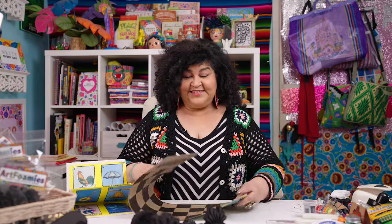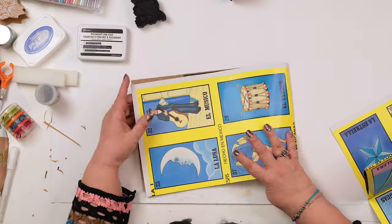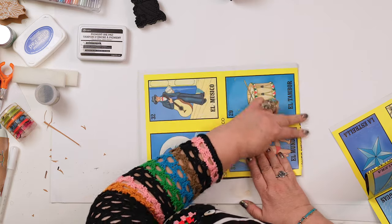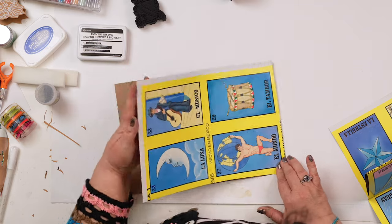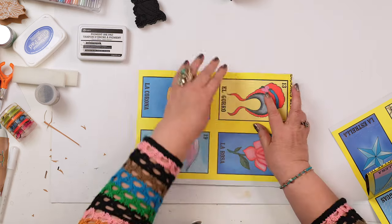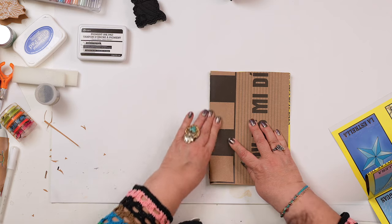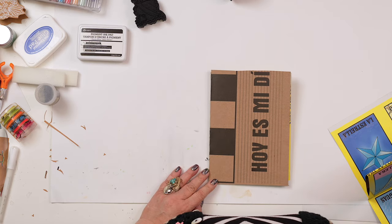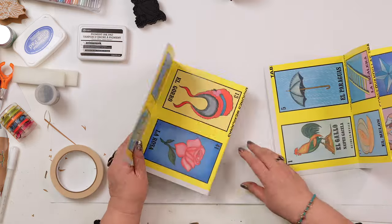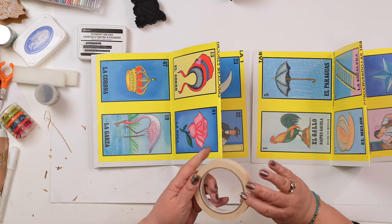I like to make the books with lots of pages, so I'm going to do the same thing on this side. Get an even fold here — you could use a bone folder or your fingers. Again, this is a practice journal. Now we're going to take some masking tape or washi tape, whatever you prefer, and we're going to tape these two ends together. This is how we're going to join our book.